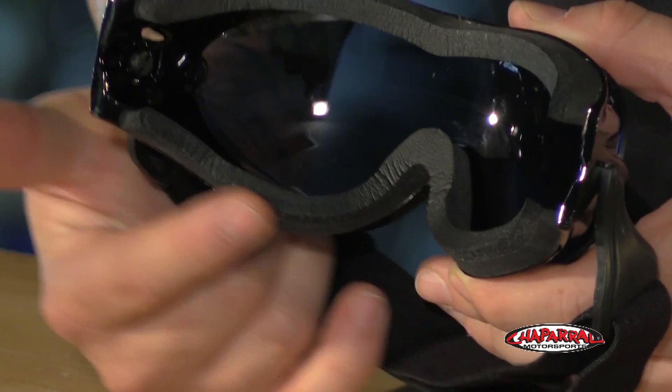The foam will also help out with sweat as well. The strap is pretty standard, just like you'd see on a normal pair of goggles — it's elastic and easily adjustable.